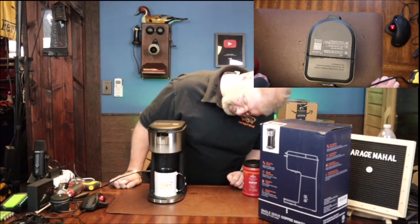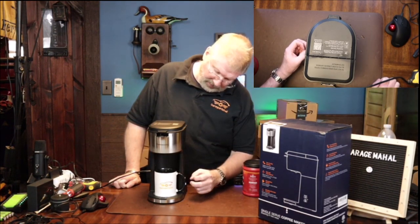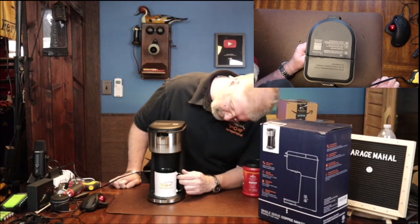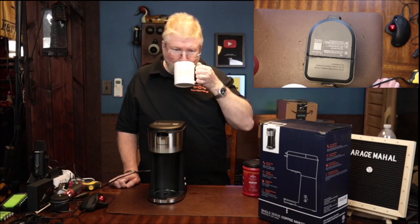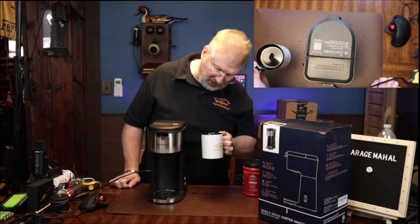We're just about done. It's got a really good smell to it as well. I think we're just about done — a couple more drips. Yeah, so it definitely has a good, rich taste to it.